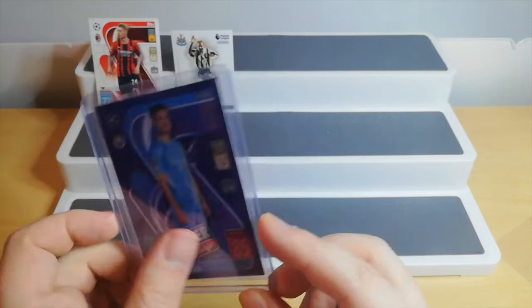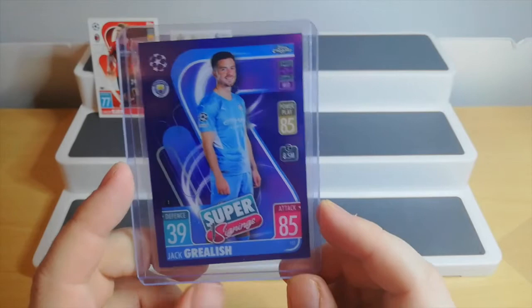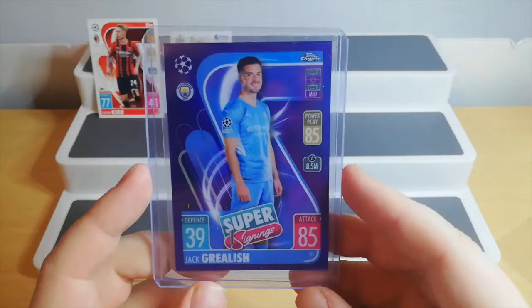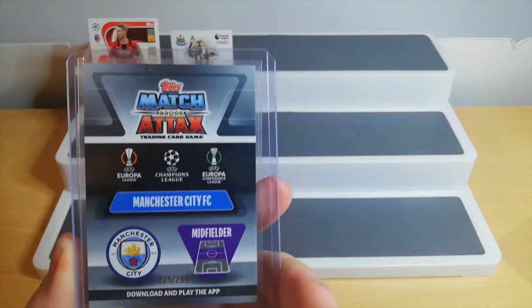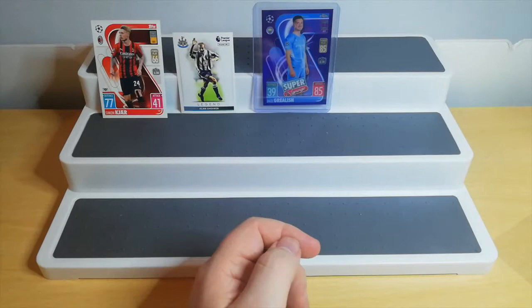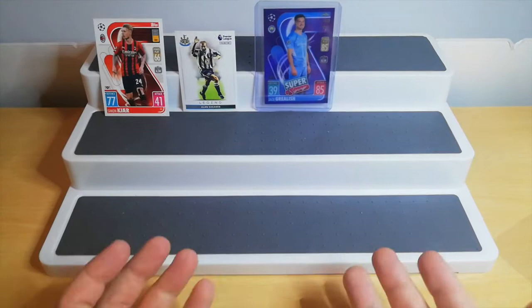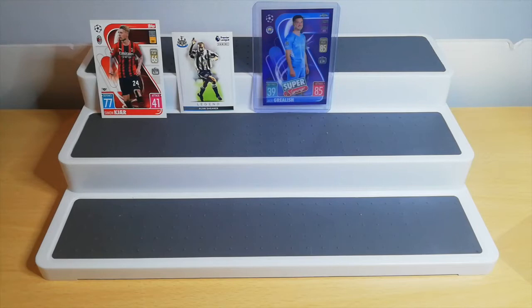Then I picked up a Jack Grealish Topps Match Attax card. These are all coming out of, I believe, the Chrome boxes. I didn't buy a Chrome box — I'm not going to pay the silly amount of money it costs. If you want some players, just pick them up on eBay for cheaper. Spend your money on the cards. You might be able to pull out a signed card or something really nice, but chances are you're not going to. So this one here is limited — 226 out of 299. I just wanted to get one in my collection. When it comes to Jack Grealish cards I collect pretty much everything, but I don't like to go down the whole numbered route with red, green, and gold parallels, because one-of-ones are just too much money. It's just exploiting collectors in my opinion. I'm more about the card and the image.